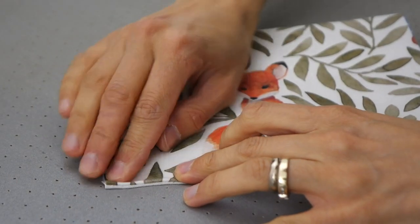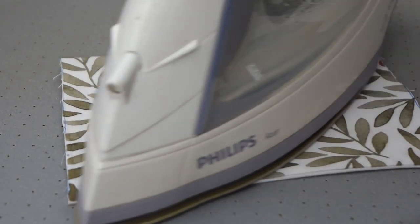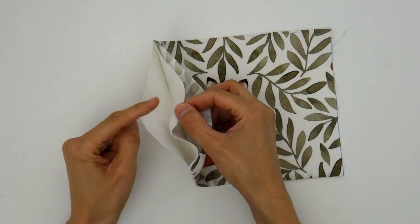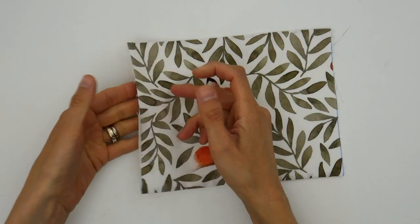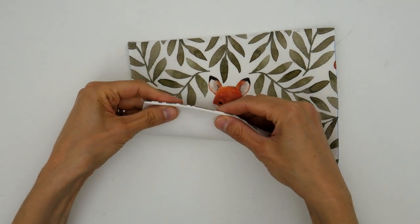Then, when you turn your garments inside out, take the time to really open your seams and press with passion. Here we have an example with three layers of fabric — so six layers at the seam — and yet the edge is perfectly flat and neat.